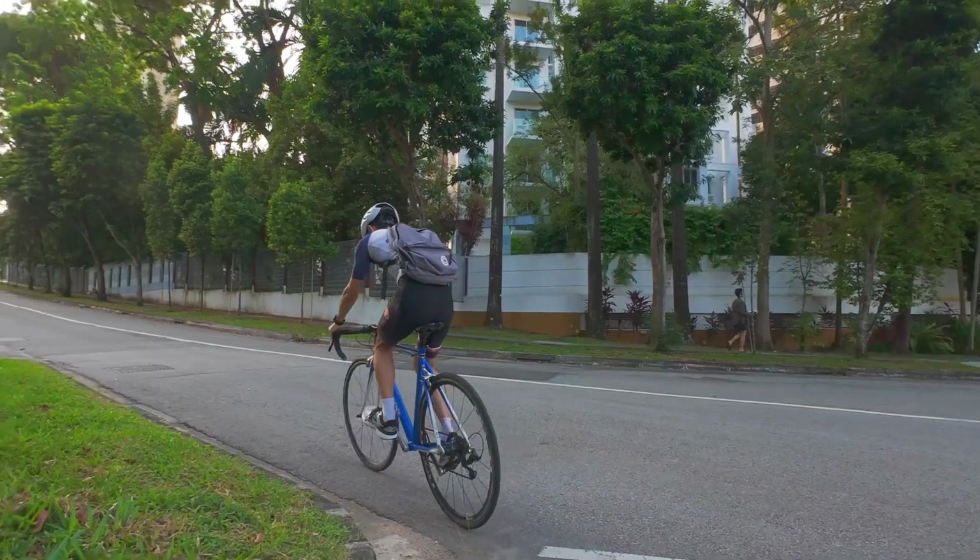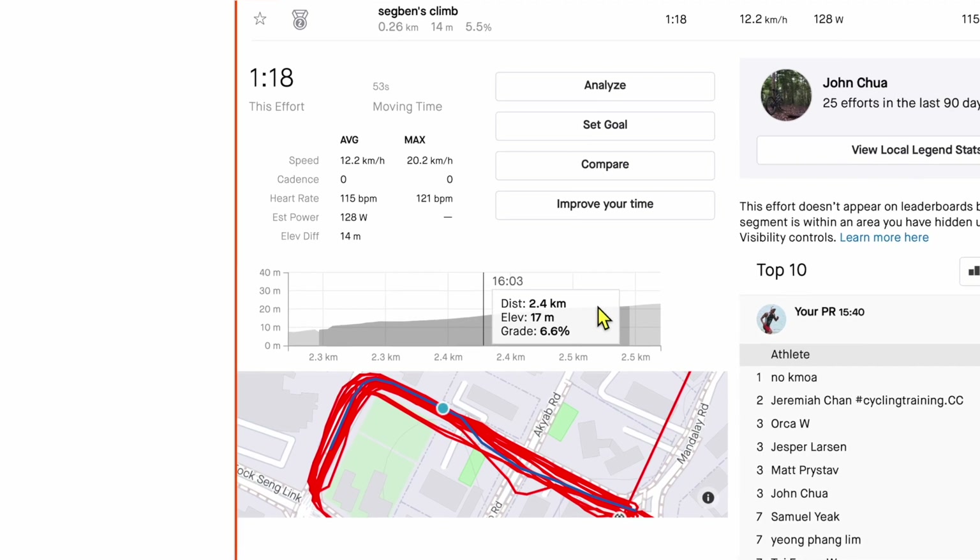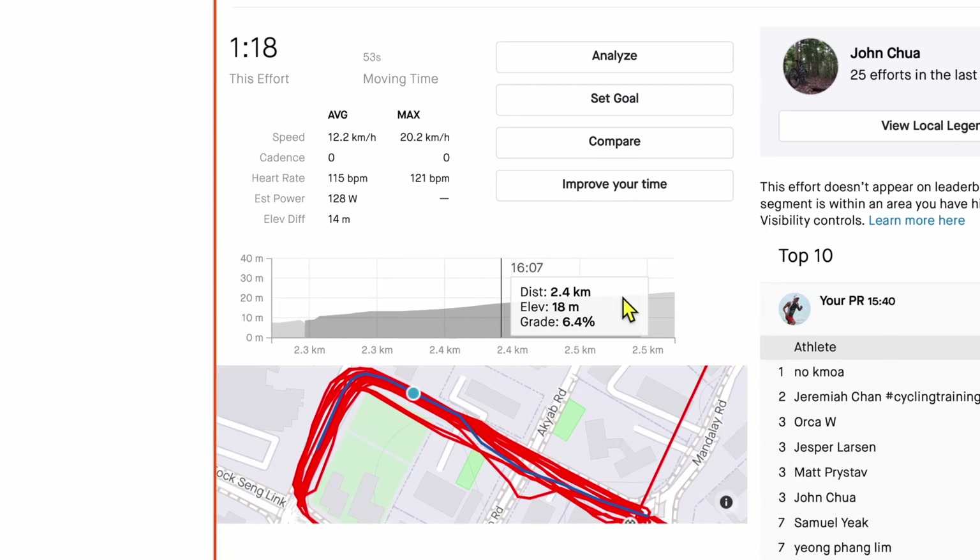The bike weighs 6.5 kilograms. This is a very short hill, 200 meters long, around 5 to 7% gradient. I'm going to cycle up the climb 8 times from 0 kg all the way up to 7.5 kg of weight.